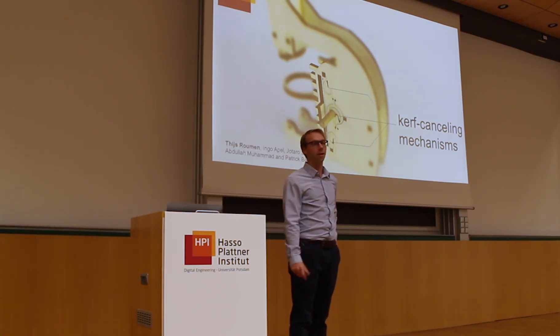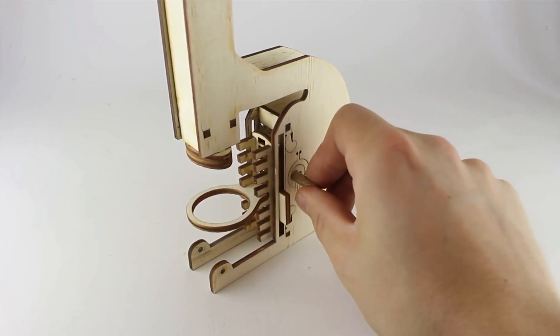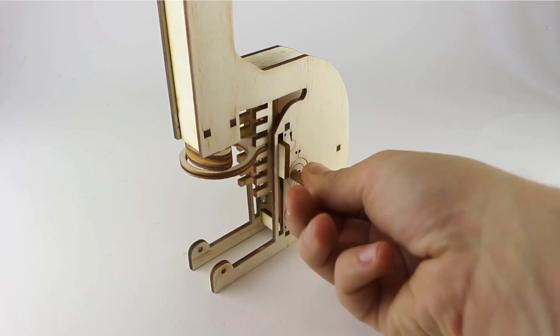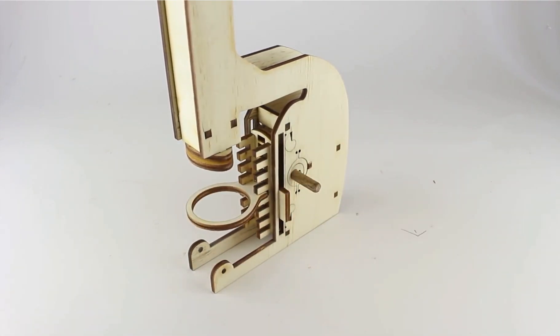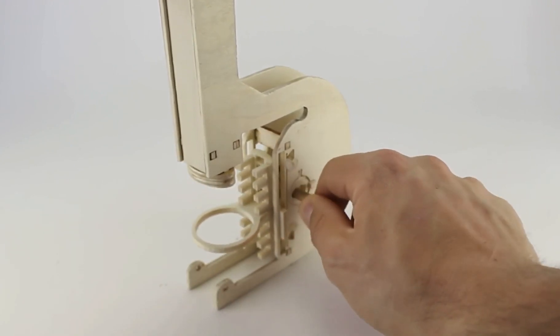I am Thijs Raumann from the Hasselblad Institute. Our software tool Curve Canceler allows modifying cutting plans so that they not only work when fabricated on the laser cutter they were designed for, but also on other machines that remove much more or much less material.